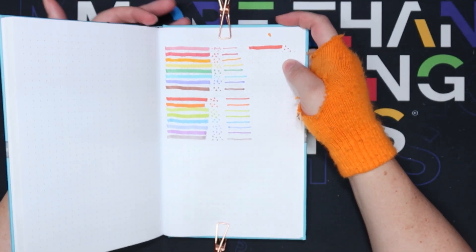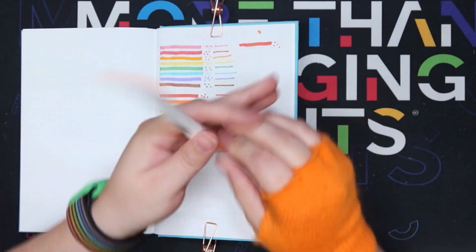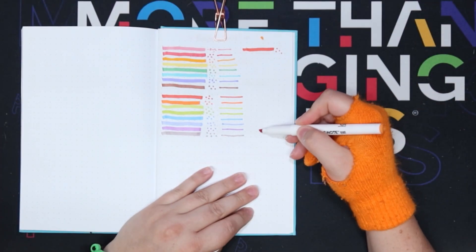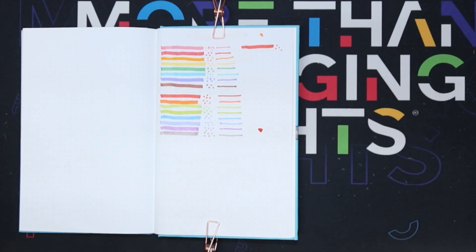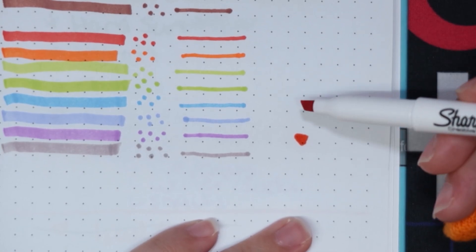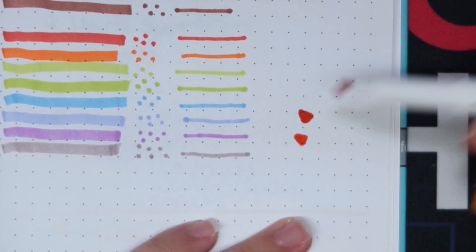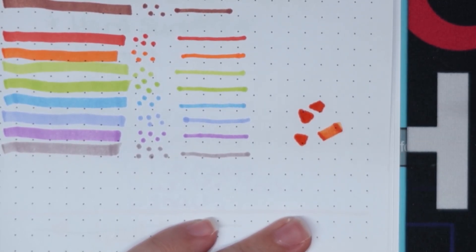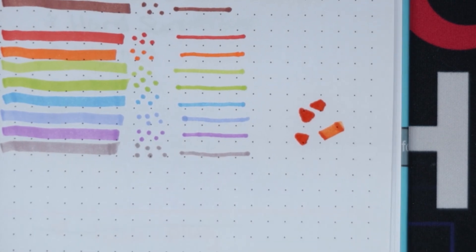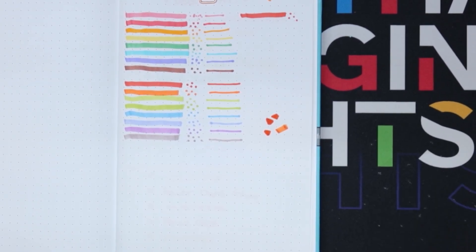I wanted to show you guys something I discovered while swatching — the chisel nibs are flexible. I don't know how I'm going to show you guys this, but the nibs are super flexible. It's great. I don't know how that's helping the world, but I really like how they're flexible. I love the colors — they are super vibrant.